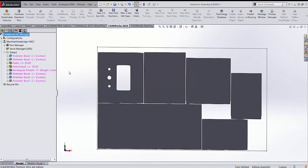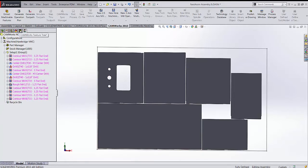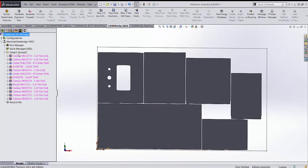Now that all machinable features are found and listed in the assembly file, we generate operation plans. Going back to the feature tree, it takes each part and applies the associated toolpath — the part perimeter gets a contour toolpath. Back in the operation tree, all toolpaths are listed: a contour toolpath, a center drill, and some drills.